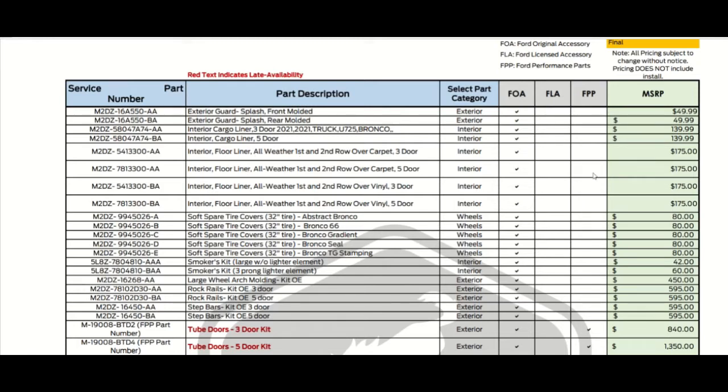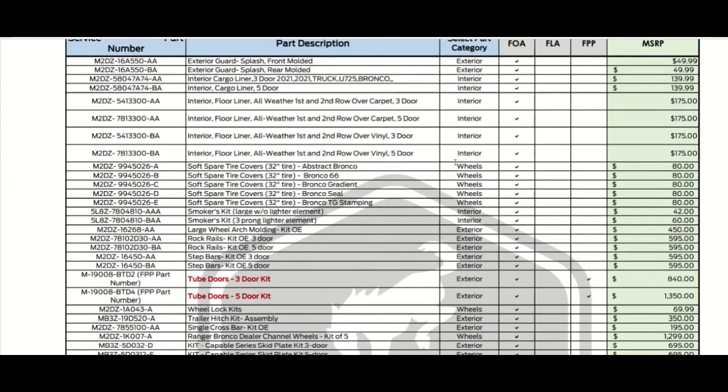Interior floor liners are $175. Here's the second row — this is the three-door, and this is the five-door. Of course the three-door is the two-door Bronco and the five-door is the four-door Bronco, and they're actually the same price for both configurations.